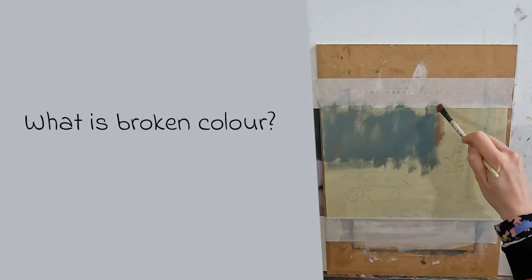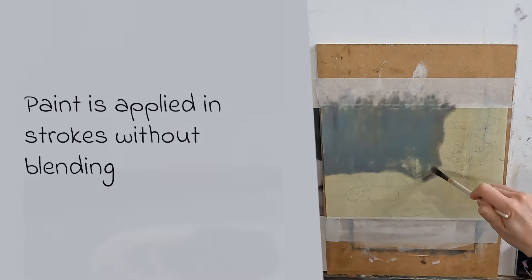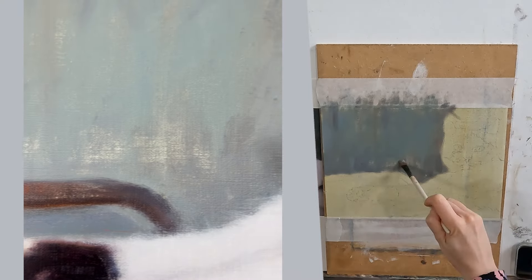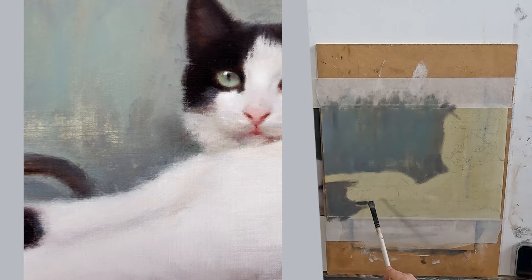What is broken colour? Simply put, it just means that you apply colours to the painting in small strokes without blending so that they blend optically. The effect will be a painting that is more lively and also full of movement.